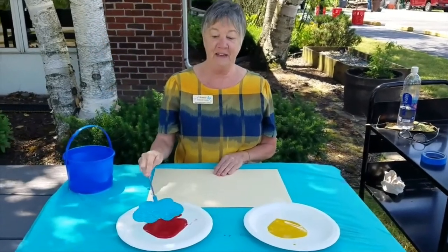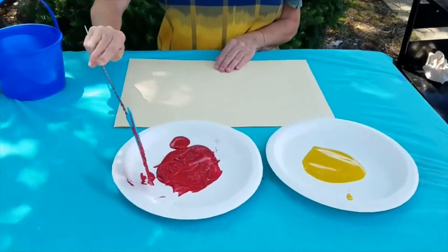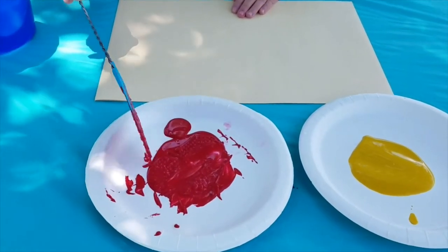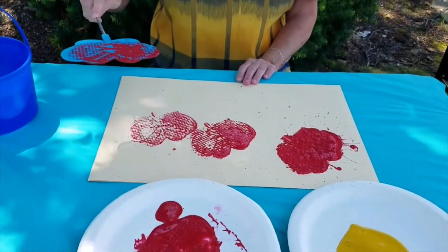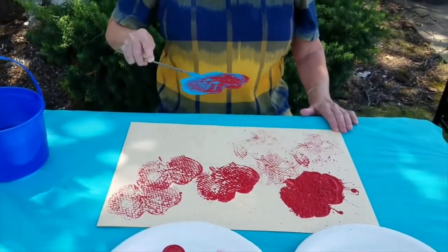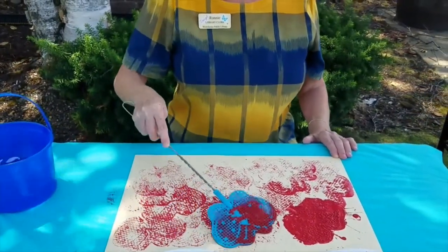Are we ready? Let's dip it in the red. Look at this — kind of shake it off a little. Slap it on there. Look at that. Isn't that amazing? I love it.